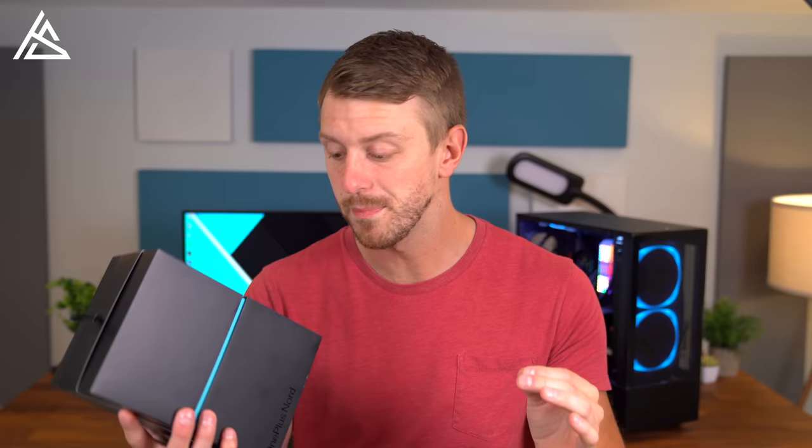Hey everyone, Tim Schofield here. OnePlus has just announced their new phone, the OnePlus Nord, and they sent it to me early, so we're going to check out this all new phone.